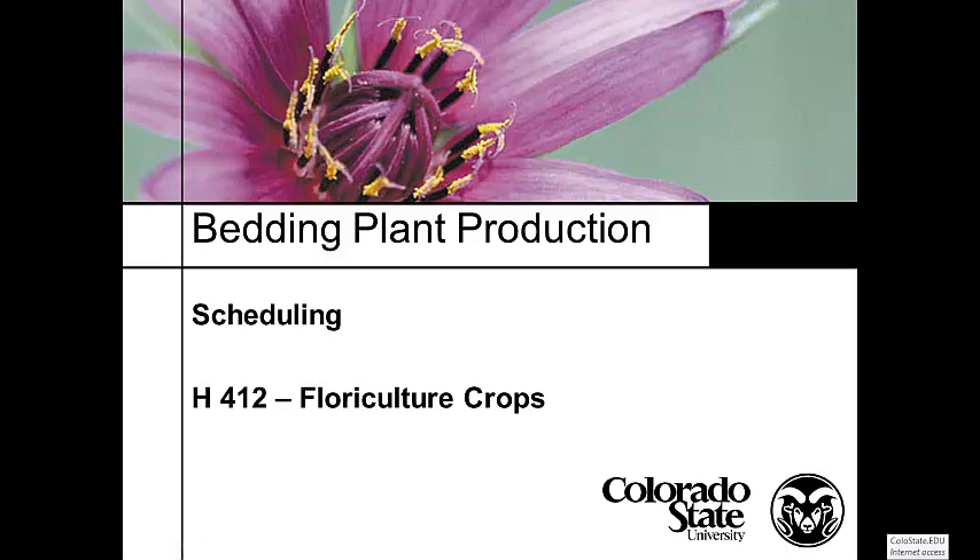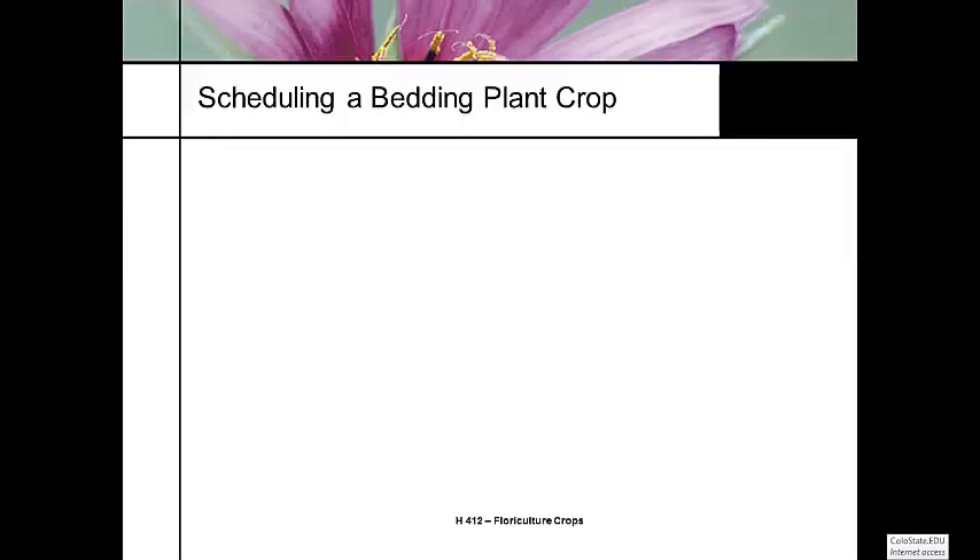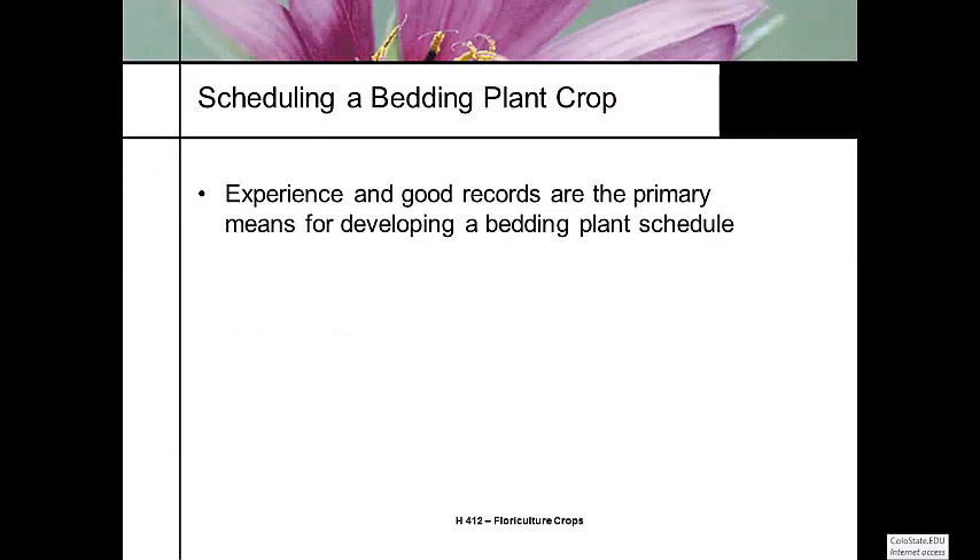Let's continue talking about bedding plants, and we'll talk a little bit about bedding plant scheduling. One of the challenges of scheduling a bedding plant crop is it's different every year. Easter changes things, the season changes things, and one of the most important things you can do for scheduling any crop is keeping good records.